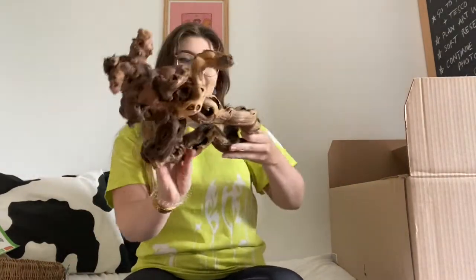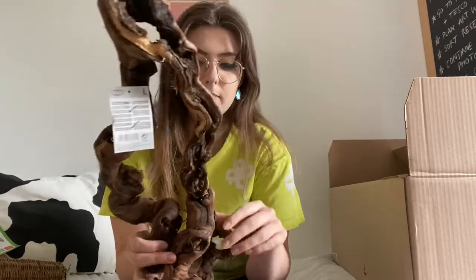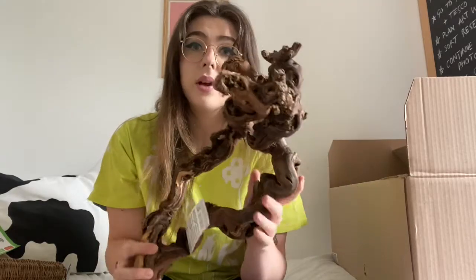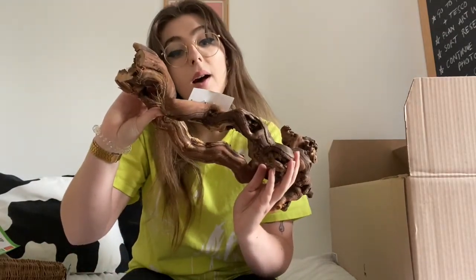I think this is my favorite thing I bought from the order. I'm not actually sure what it's made from, but it was actually on sale at Zoo Plus — a lot of the stuff I got had a few pounds off, which is really good, and I'll link everything below. It's just such a beautiful piece of wood. Every piece ordered is different so they're all unique, and I think this will look so lovely and natural in the cage. Oh, it's grapevine!